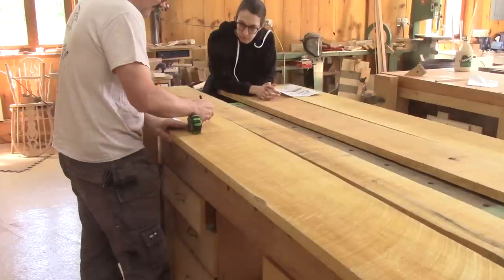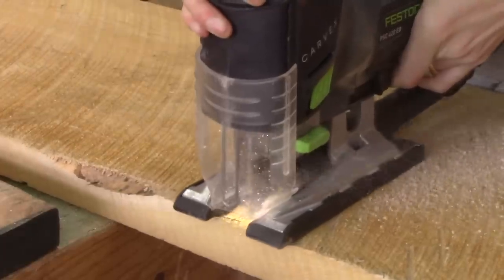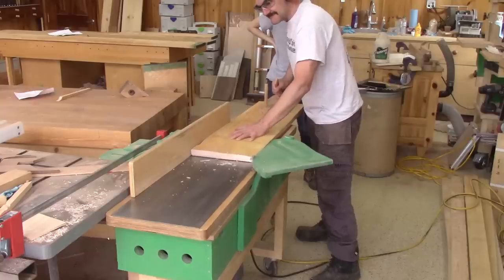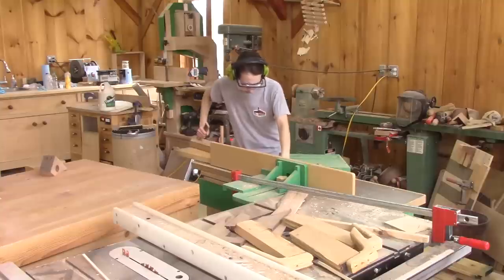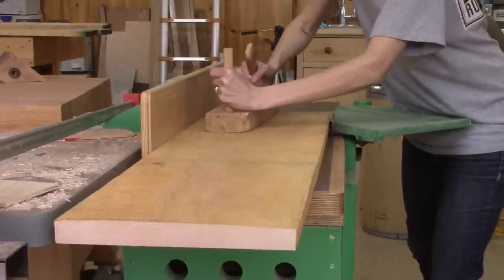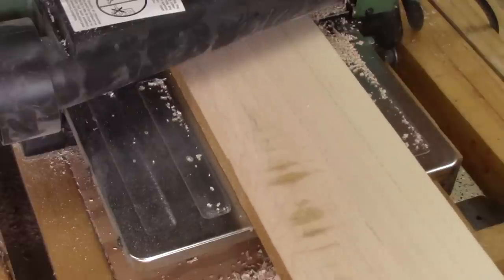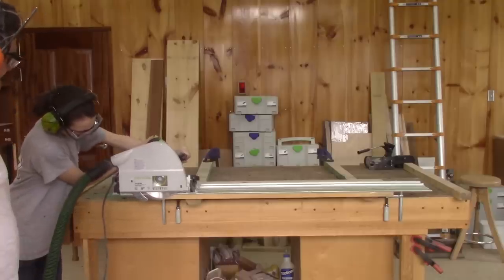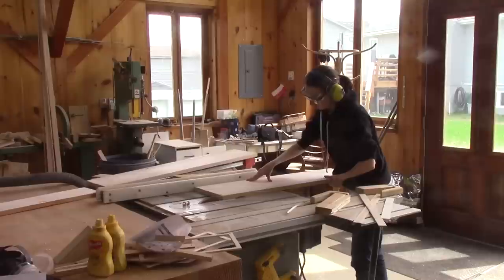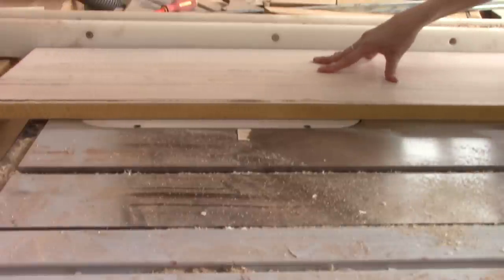Now that the wood is in the workshop, Alain uses the plan to mark the ends of the planks that I need to cut. After showing me how to surface the wood, I finish the job. The first thing we need to do is a lot of gluing of the wood to make the panels that we'll need later. I start by cutting one side straight using the circular saw. The other side is then cut with the table saw.